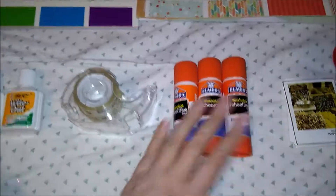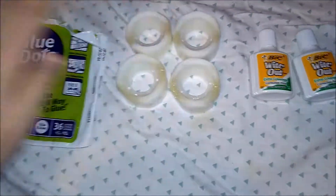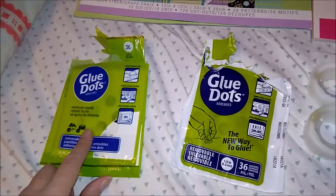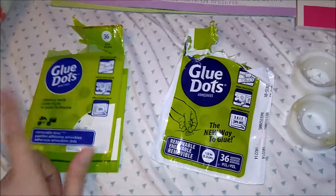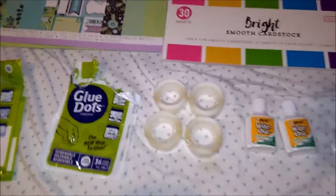I used glue sticks, tape, and white out when I messed up. For glue dots — I recommend these ones I got off Amazon. The ones that are hard to stick I don't recommend, but these stick amazingly. You just rub your finger on it, it peels off, and there you go.